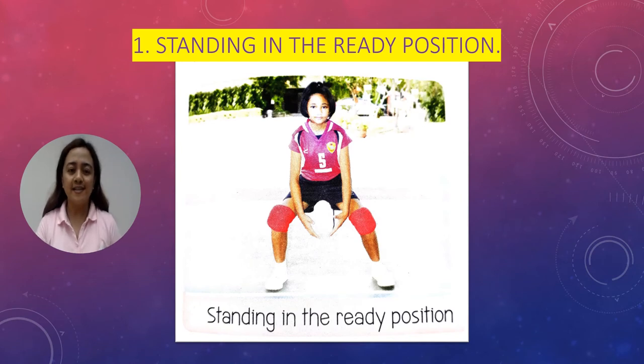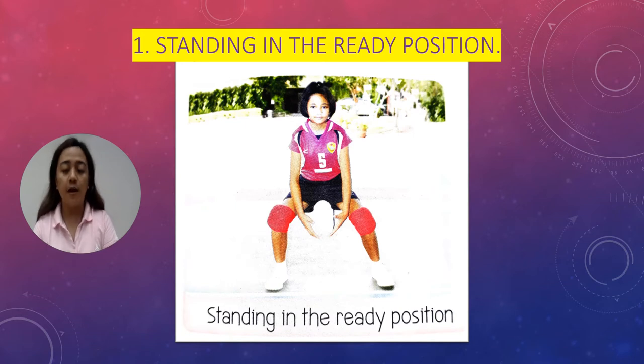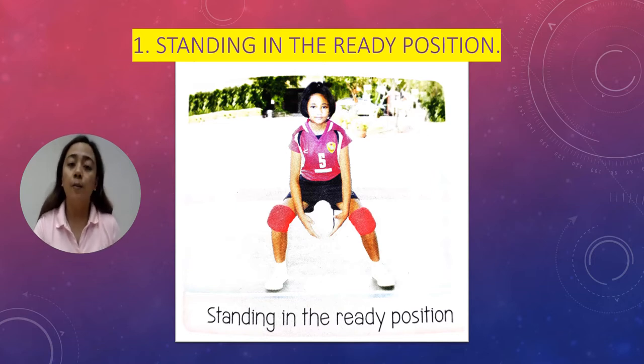The first basic skill in playing volleyball is standing in the ready position. Stand with your knees and body bent slightly and your feet apart. Rock back on your heels a bit, hold your arms forward, and keep your eyes on the ball.